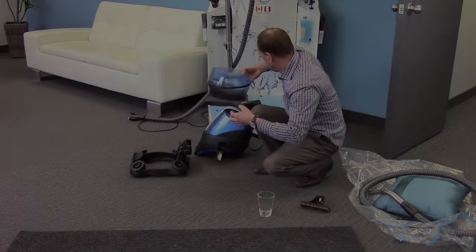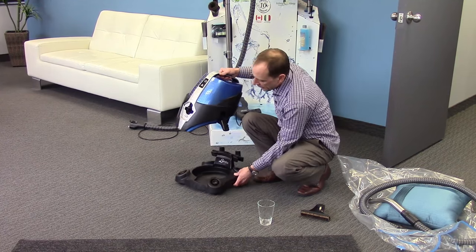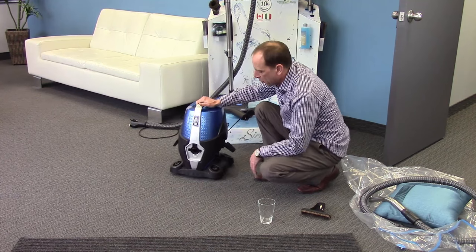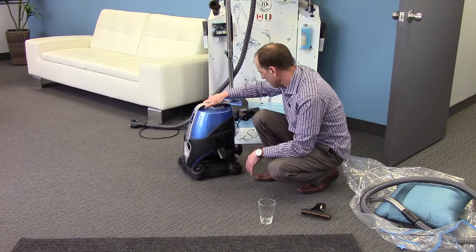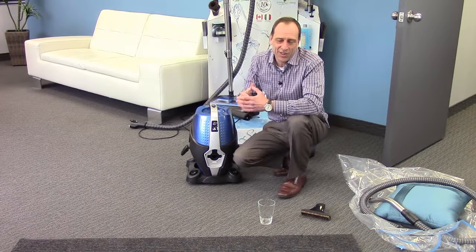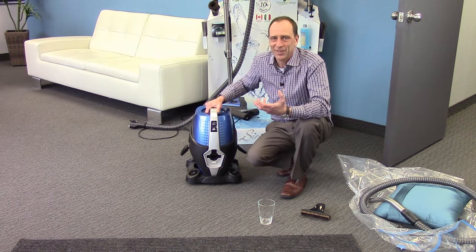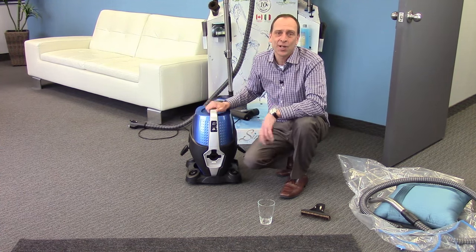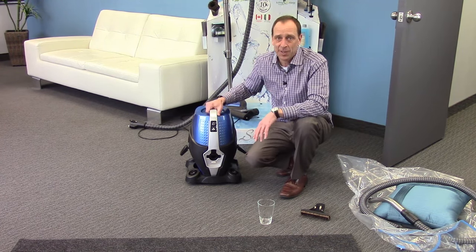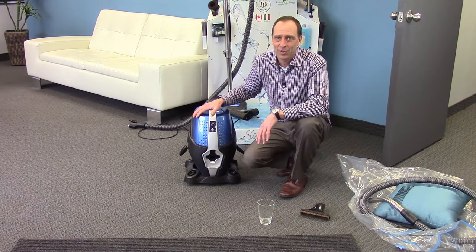Now, one last point — how to store the machine when you're not using it. It's very important that you do not store the machine back on the basin. What you want to do is simply set the machine back on the dolly like that, and now you can put it away. So now that you've seen the Serena Total Home Cleaning System, you can appreciate why we call it a Total Home Cleaning System — it's designed to keep your entire indoor environment clean, healthy, and fresh, and work better than any other system on the market. Just so that you have the peace of mind of knowing your investment truly works. The Serena Total Home Cleaning System.